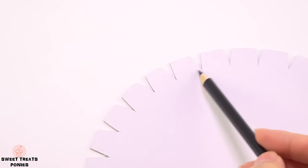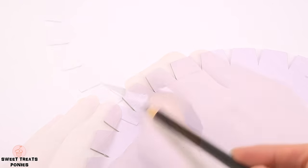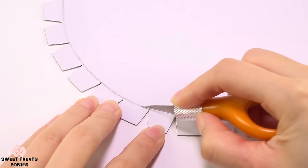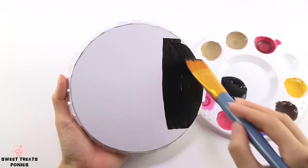Flip your cardboard to the other side and draw a circle by connecting the tips of the triangles, following the curve of the outer circle. Use your craft knife to lightly cut along that circle, then fold all the flaps in one direction. Now you can paint it any color you want.